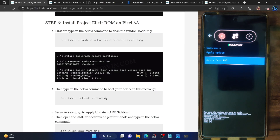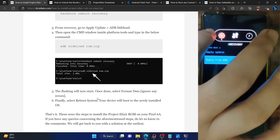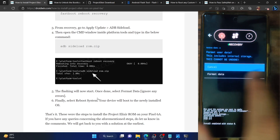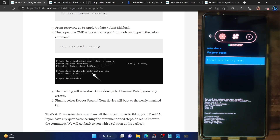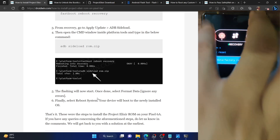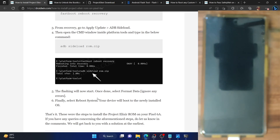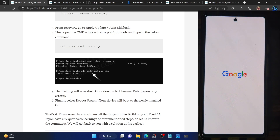Now that flashing is done, our next course of action is to do a format data — keep in mind this will wipe all data from your phone, so make sure you've taken a backup beforehand. Go back to the recovery, select factory reset, then select format data factory reset, and type on format data. As you can see, we have got a data wipe complete message. Go back and tap on reboot system now.